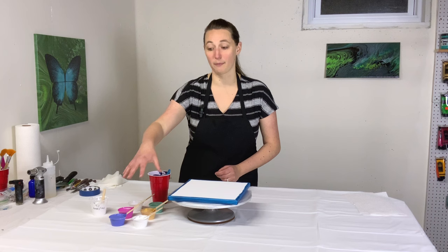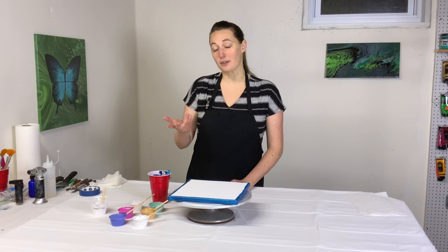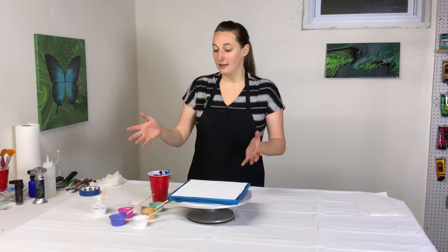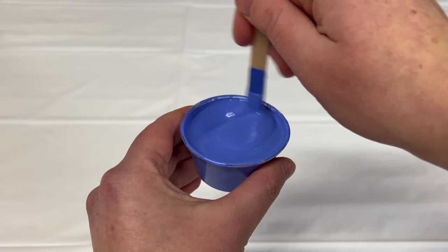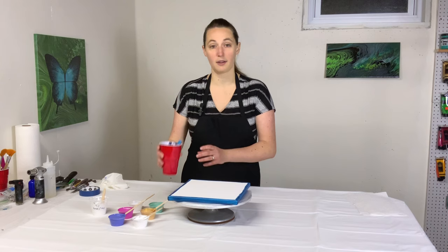All of these paints are mixed with that pouring medium, and I'll link her video below. The recipe is two parts American Floetrol to one part gloss medium and varnish — the Creative Inspirations brand. She no longer uses the GAC 800 and neither do I. The paints are mixed more or less one part paint to two parts of that pouring medium, and then I've added just a little bit of water so they weren't quite so thick.